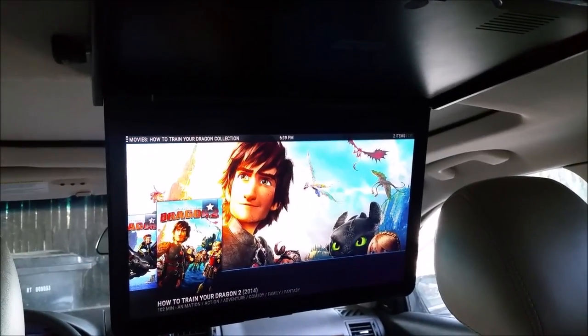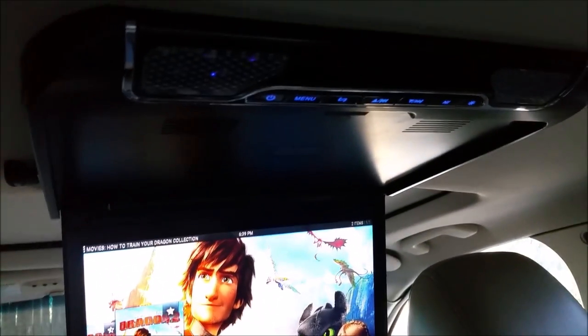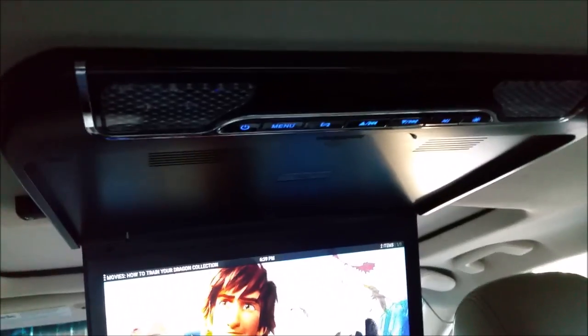Everything's wired in and working beautifully, but I realized I didn't show you all the features of this monitor.